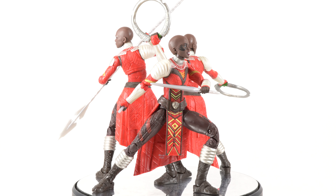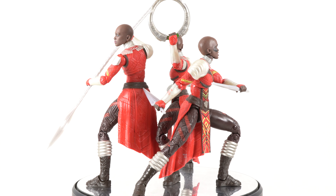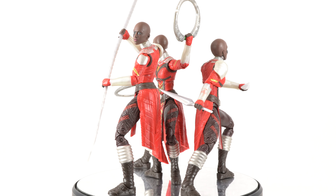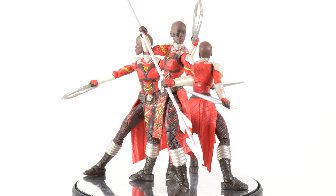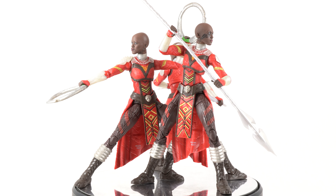At $5 a figure I could not pass up getting all three of the Dora Milaje so I could have each of the head sculpts represented. I think it's really cool also that Hasbro packaged three different weapons so that if you were going to be collecting all three, you could actually have each of them with a different weapon displayed. Let's go ahead and get a closer look at those weapons and then we'll get a better look at the figure.